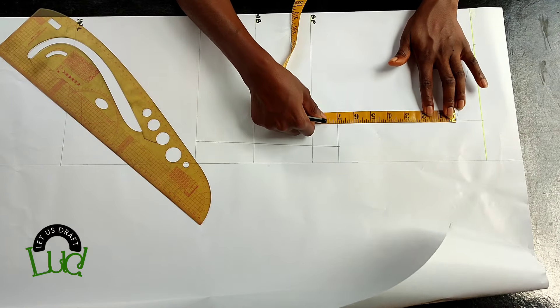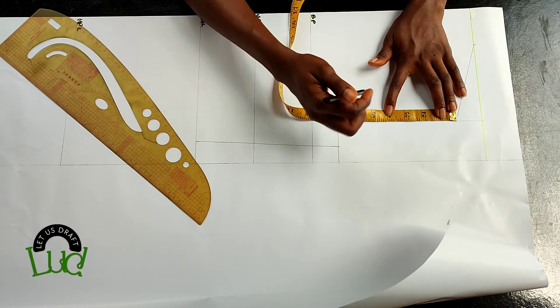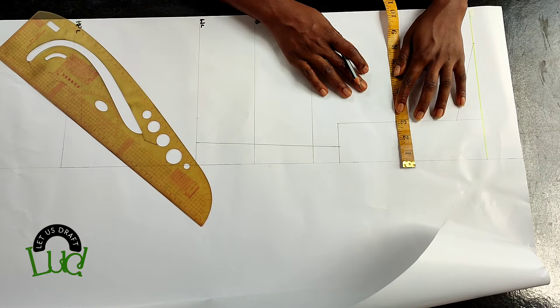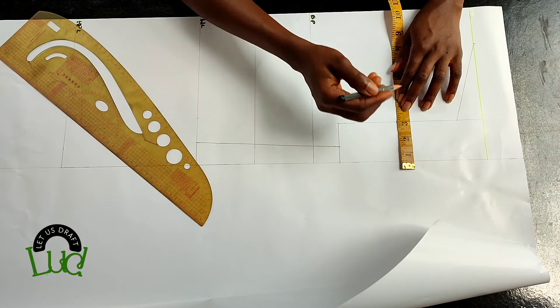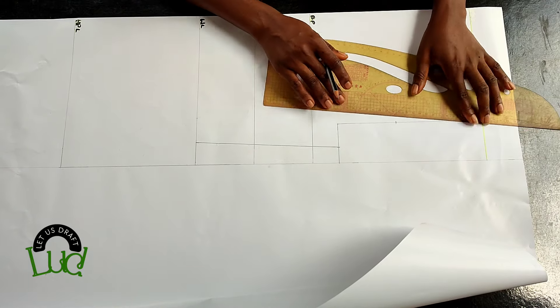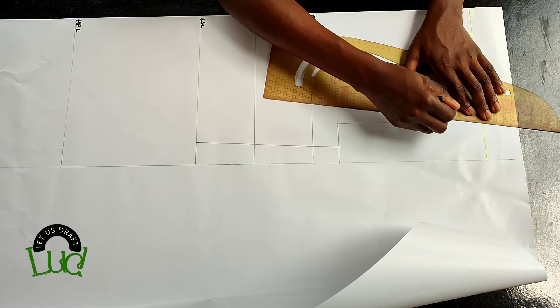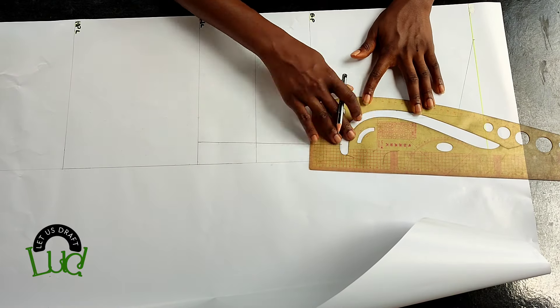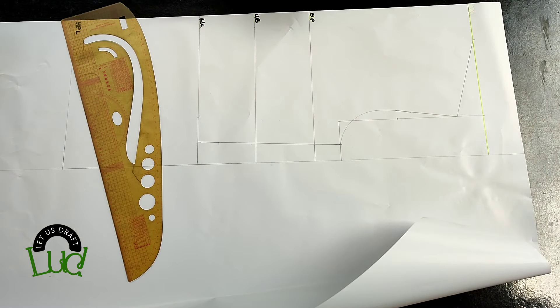To connect the armhole, I'm going to get the midpoint of this line and mark it. On that point I'll go in by half inch. I'm going to first slant it to the shoulder tip, then go ahead and curve the armhole like this.